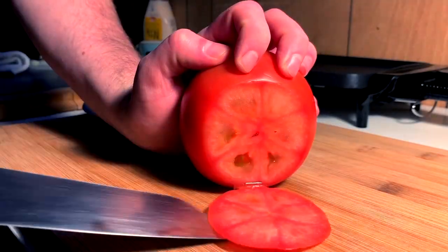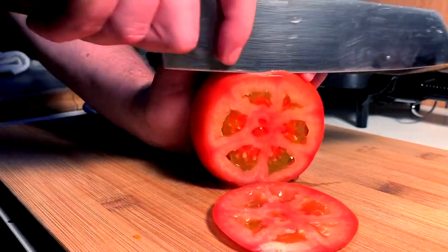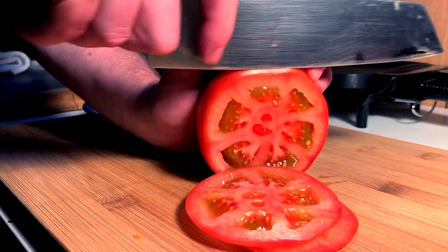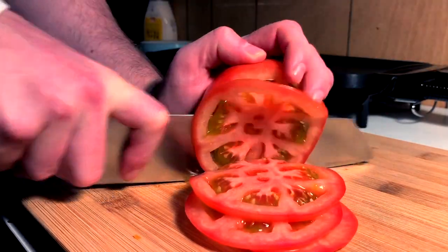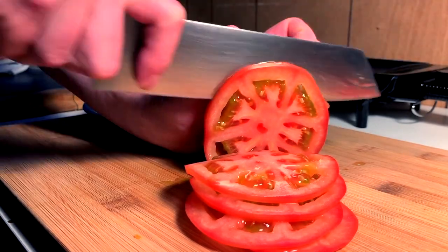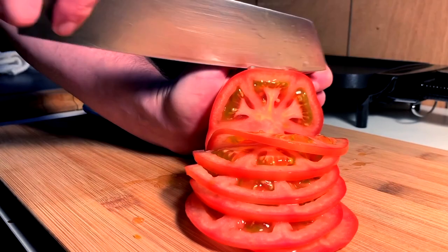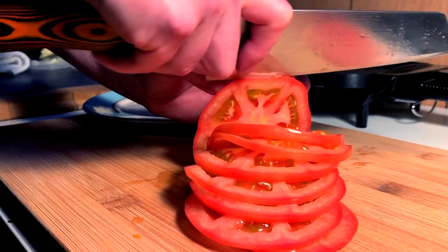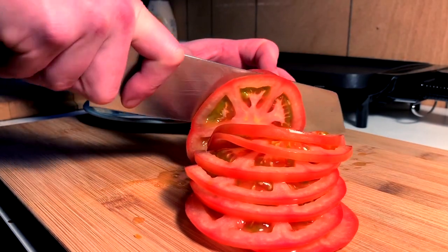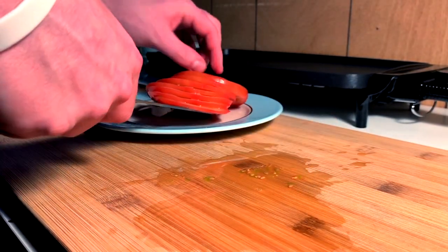Next, tomato slicing. For me, it's all about uniform thin slices. I'm not good at math because I can't tell you how thin those are — maybe an eighth of a centimeter. What I do know is that I can make them all pretty much uniform, and that's what we're really looking for here. Stack these nicely on a plate and we could move forward.